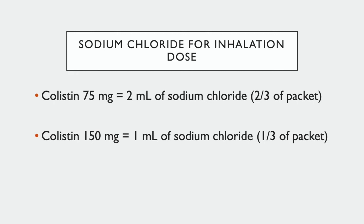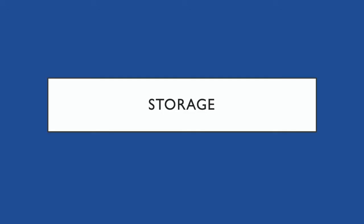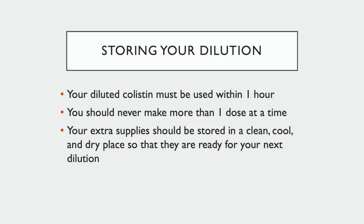Congratulations, you have now successfully diluted your colistin and made your first dose. It is important to note that the diluted product is only good for one hour after you add the sterile water, and therefore you should never make more than one dose at a time. Your extra supplies should be stored in a clean, cool, and dry place so that they are ready for your next dilution.